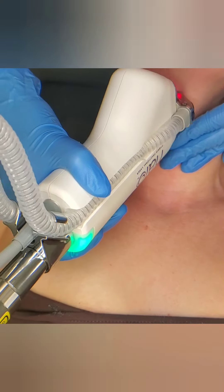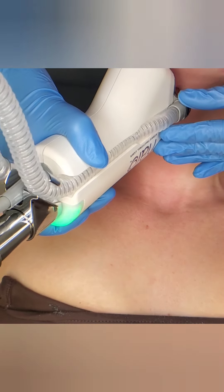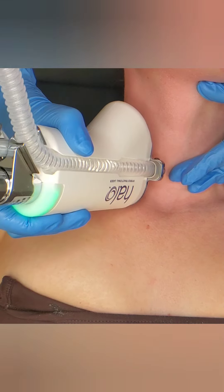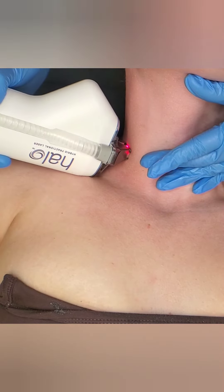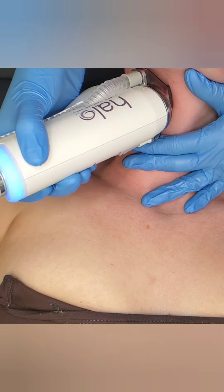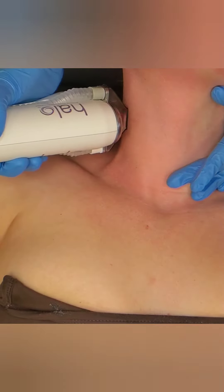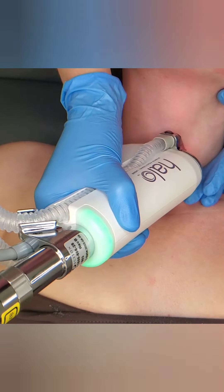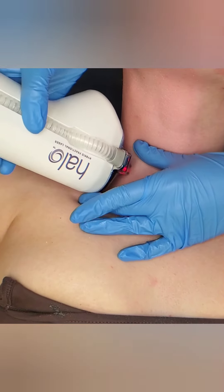I also want to mention this can treat melasma — you will have to lower your density and it's going to require more treatments, because you just cannot put too much heat into the skin when treating melasma. Likewise, lower your density when treating someone who has skin of color. One thing that attracted me to the Halo was the fact that it can treat all Fitzpatrick skin types — even African skin. I absolutely hate having to tell patients I can't treat them because their skin is very dark. Now I don't have to do that, which has made me so happy to be more inclusive.